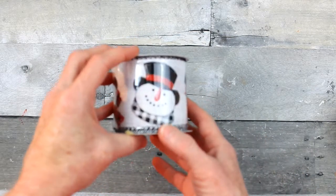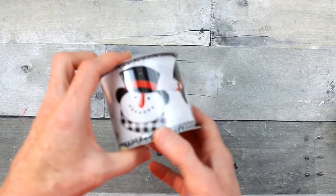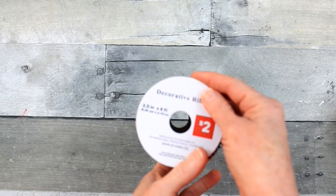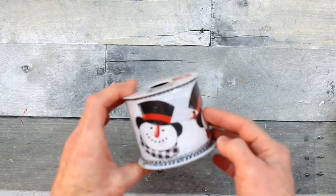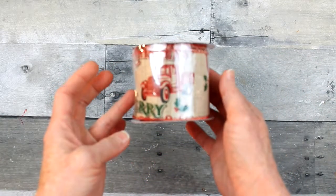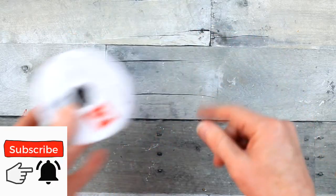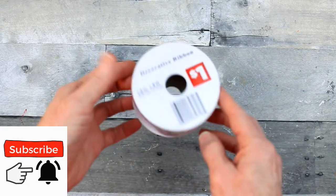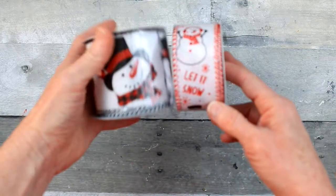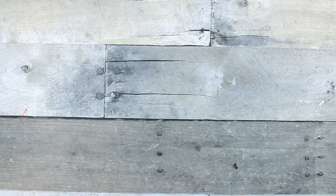I also picked up some more ribbons from Dollar General because I feel Dollar Tree missed the mark for Christmas ribbon this year. This is 2.5 inch wired ribbon, nine feet long, and it is two dollars — well worth it. It's a beautiful vintage ribbon with a red truck. Also gorgeous wired ribbon at two and a half inches. I like getting a variety of sizes — this one is 1.5 inch for only a dollar. In a project together, these are going to look so pretty in a big fluffy bow.